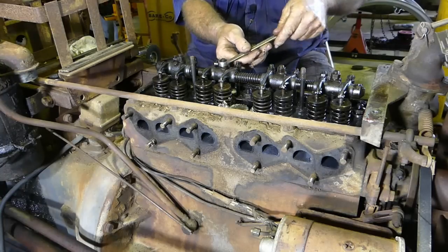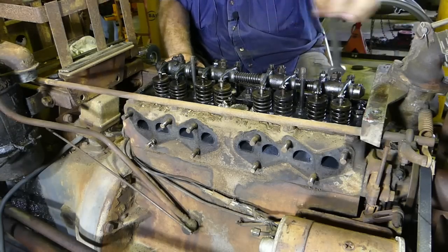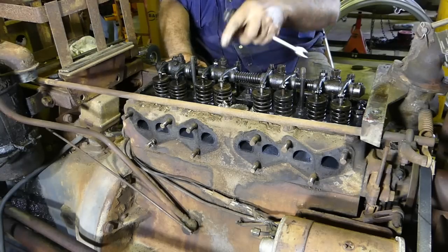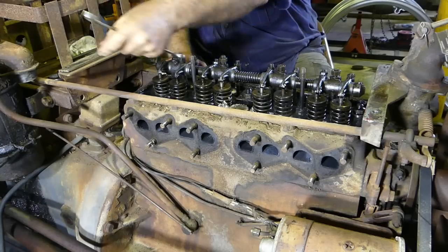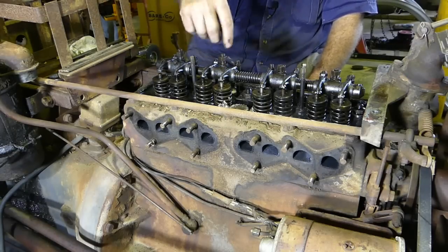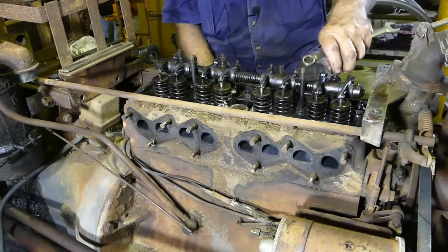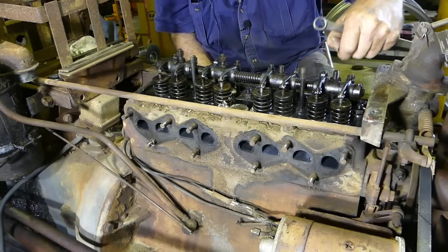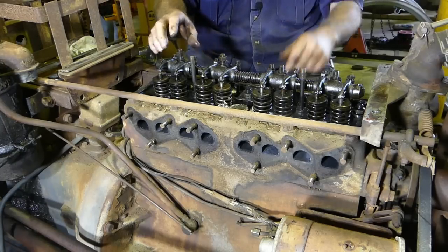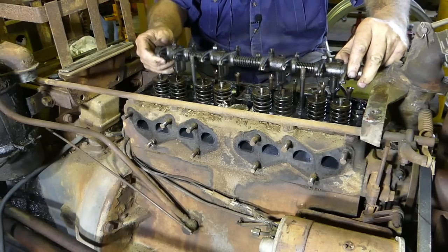Now we get a 9/16 spanner and loosen the rocker gear off. Sometimes the studs come out and sometimes they don't — it doesn't matter. If the studs come, we just put them back in. We can put the stud in the vice later and take the nut off there. On assembly we put the studs in and bring the rocker gear down over the top. All the bolts from under the rocker gear I always like to put in the rocker cover — just a habit I've had for years.